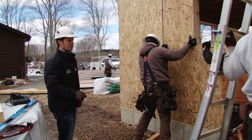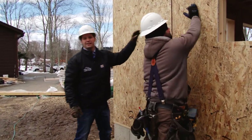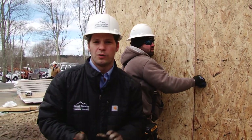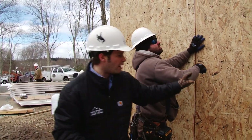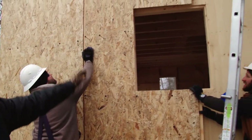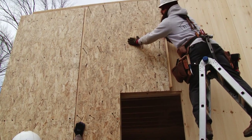Here we've got the second SIP panel going into place on the wall. The seams of the SIP panels get connected by plywood splines that are pre-inserted inside the panels. We provide all of the splines and all of the screws to install these panels. You can see the panel is routed out for the window openings — pre-cut, no cutting needed, nothing needed to modify the panels.